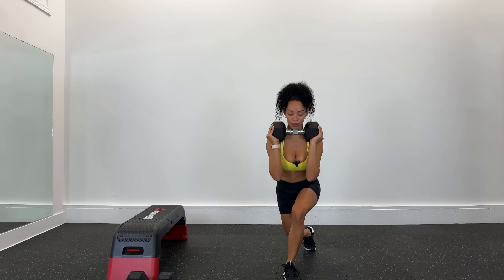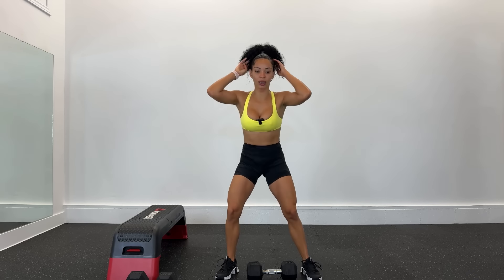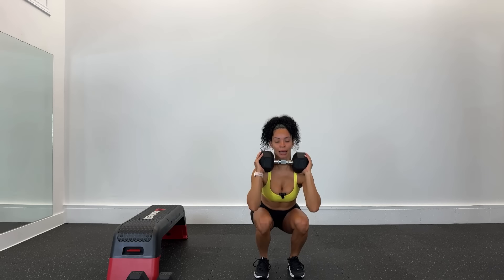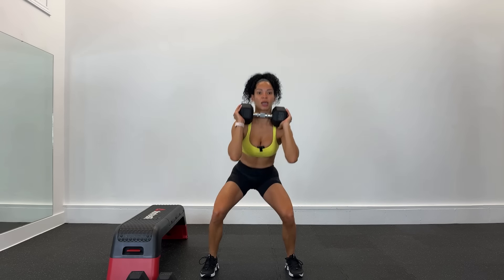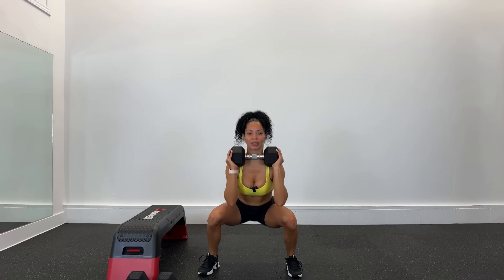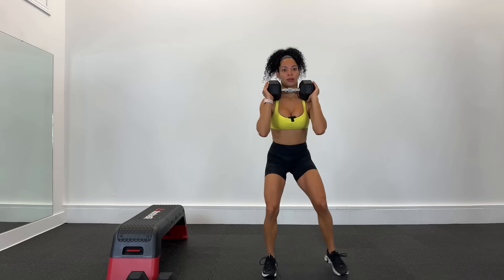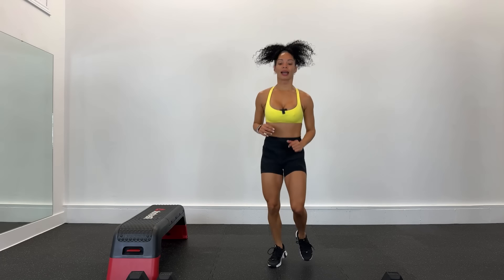¡Baja! Nos quedamos con el mismo peso, vamos, agarra el peso. Nos quedamos abajo: cerrada, abierta, baja más. Movimiento explosivo, lower, lower, open your legs. Si lo agarras como yo la mancuerna es más fácil. Torso en el centro. Relaja esas piernas.